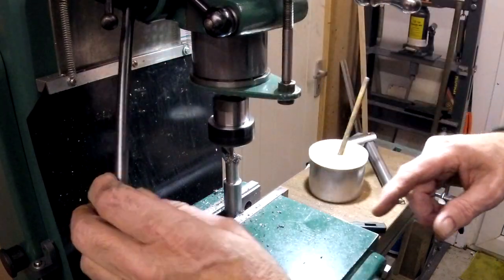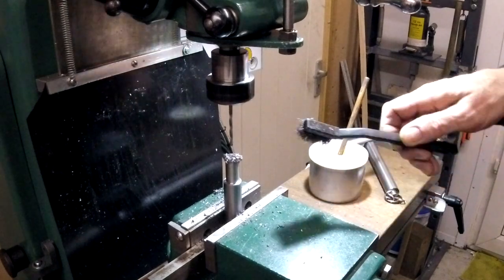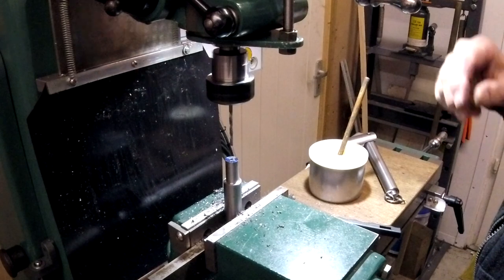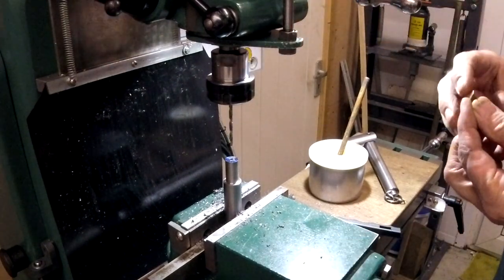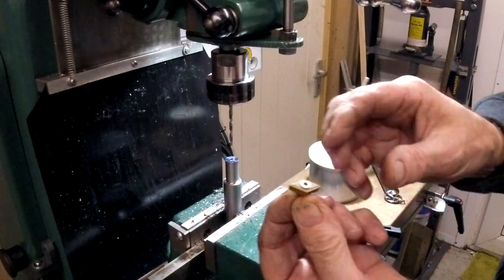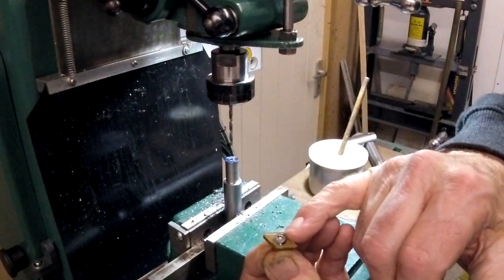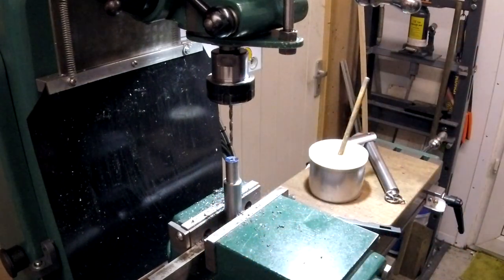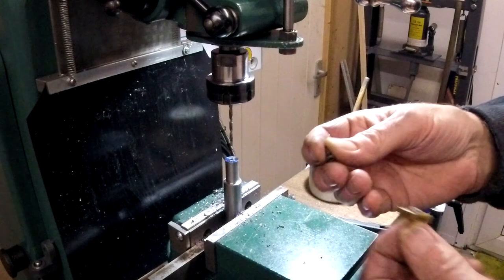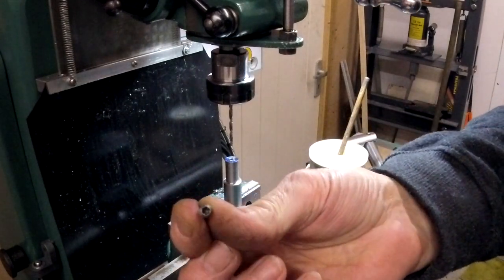I'm drilling all the way through here, right through that part, because that's going to be tapped M4 to take this cutter. That's an Allen screw. I have a load of screws for holding inserts into holders — that being one of them.